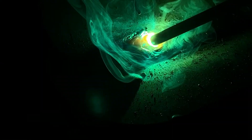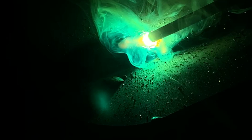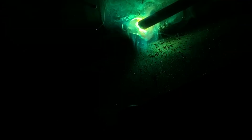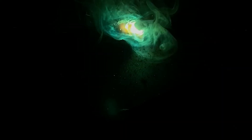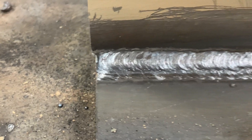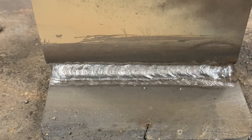For that third pass, we're sticking everything together. The angle is going to change — we're going to push the metal up more with a shallower angle, trying to push that weld metal up onto the top plate. We're going to slow down, keep a really tight arc, and let that weld build up.